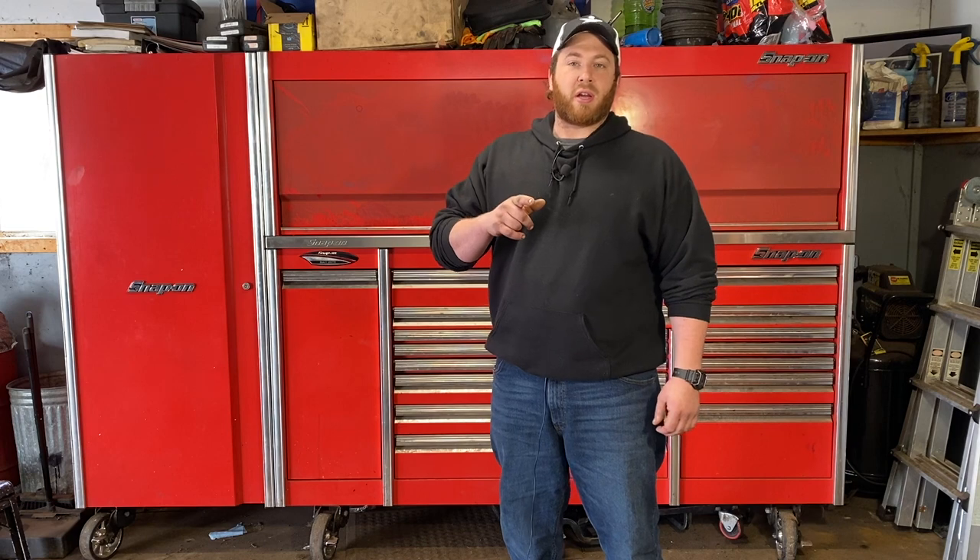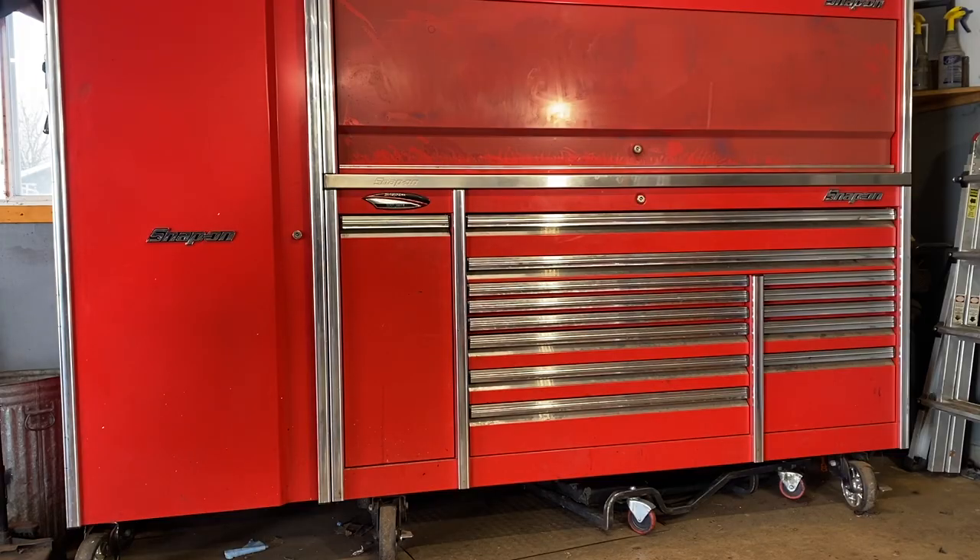Before we get into this toolbox tour, we're going to take care of some business real quick. If you guys like me or my content here on YouTube, feel free to follow me on my Instagram — the handle will be in the description. I'm real active on that, posting a lot of stories while I'm working on cars. If you guys like this tool content, go ahead and drop a like on this video at some point.